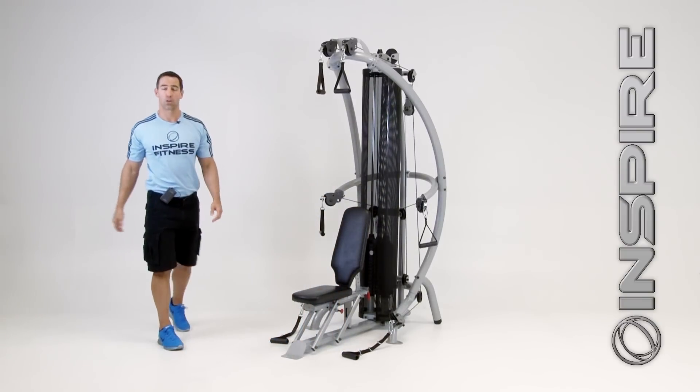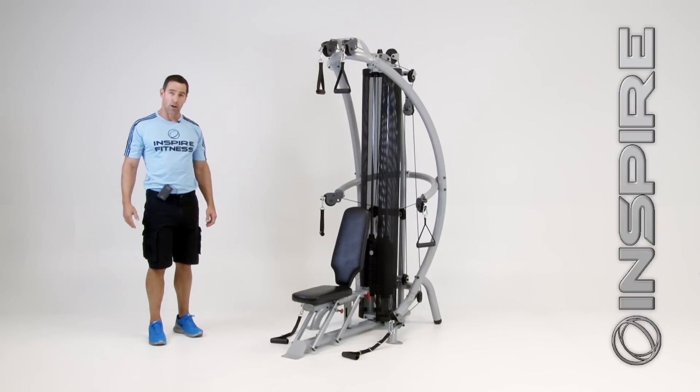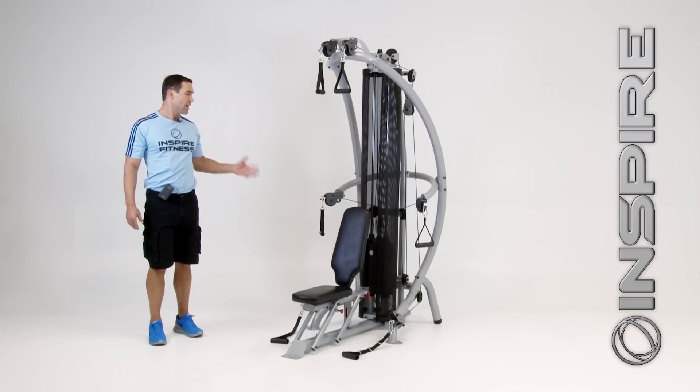What I suggest you do — go to our website, inspirefitness.net, go to our dealer locator, find a dealer near you. They'll have this on the floor, so get into their showroom and test drive it for yourself. If you like it as much as I do, take one home. Thank you.